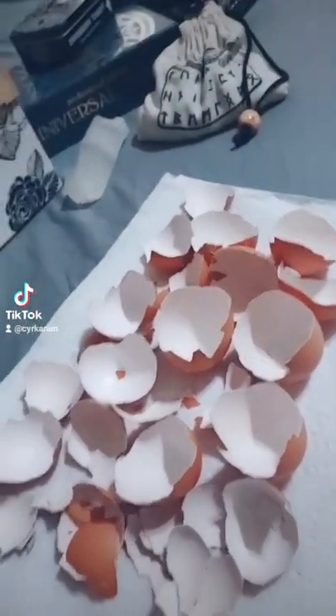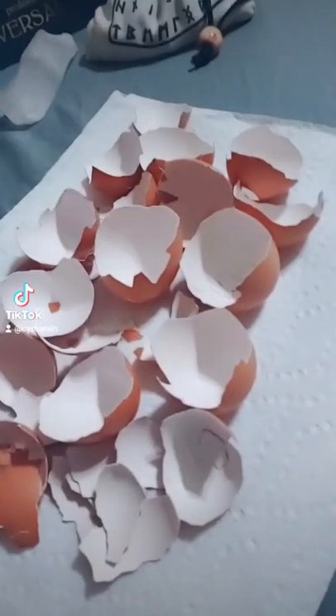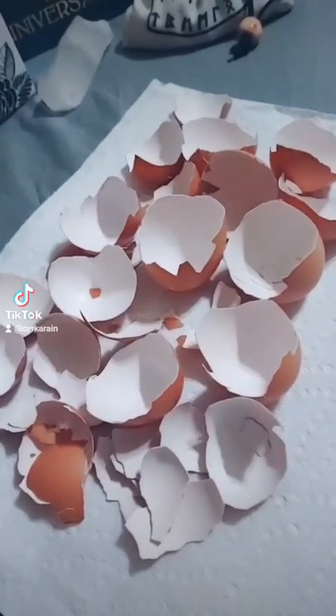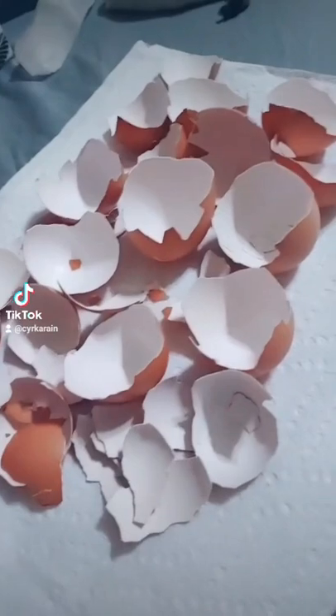Hey lovelies, it's me, Sirka, and I just wanted to show you guys — right now I'm actually in the process of making my eggshell powder, and I just wanted to show you what I do.